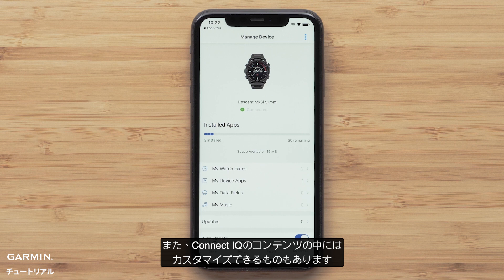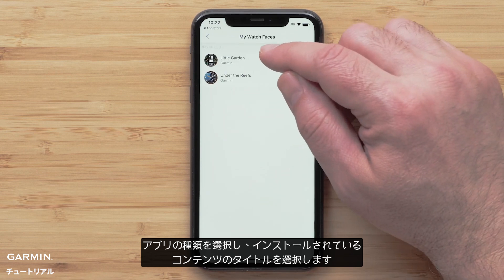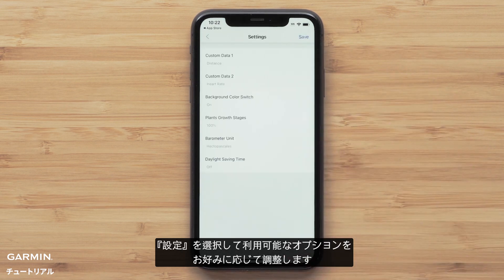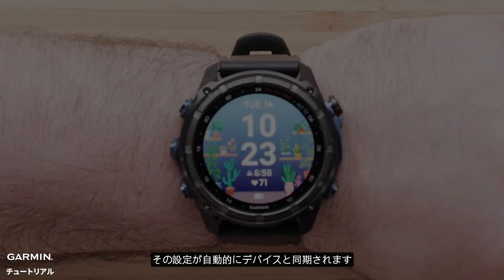In addition, some Connect IQ downloads offer customization. To access the available settings, select the app type and then the title of the installed download. Select Settings and adjust the available options to fit your preferences. Once the changes are complete, select Save. The changes will automatically sync over to your watch.